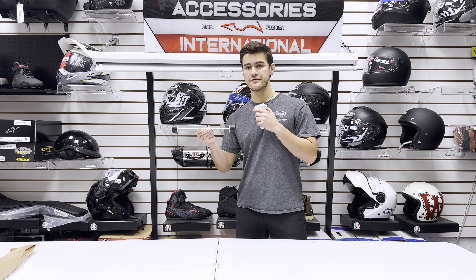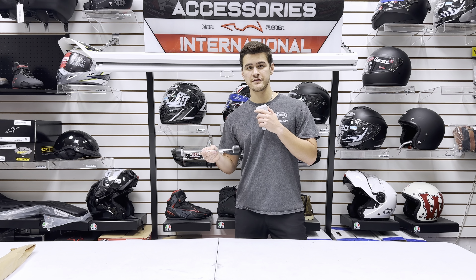This is the Evotech front axle slider for the Triumph Tiger 900 and 850 models. You can find this at AccessoryInternational.com.